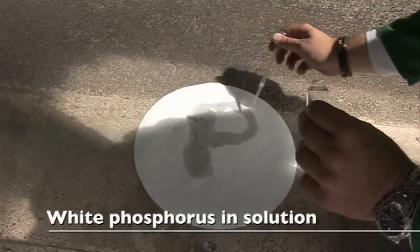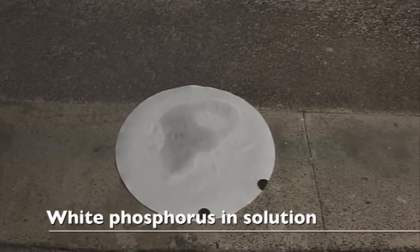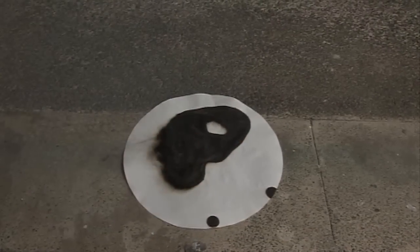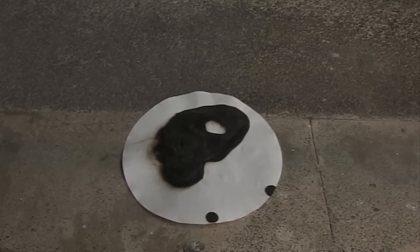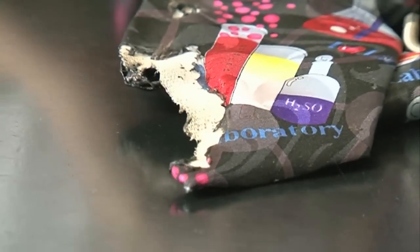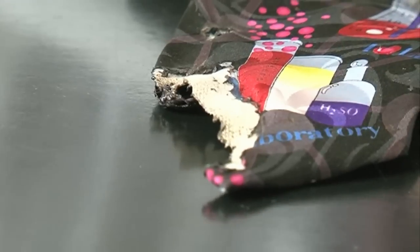As the carbon disulfide evaporates from the paper, you can see that the phosphorus is oxidised in the air and it's taken some of the paper with it to generate a nice P for phosphorus — just a little bit of smoke. I was really excited; I'd never seen a tie that had been burnt with phosphorus before. So he gave it to me provided that I gave him a new tie instead — I've still got to order it.